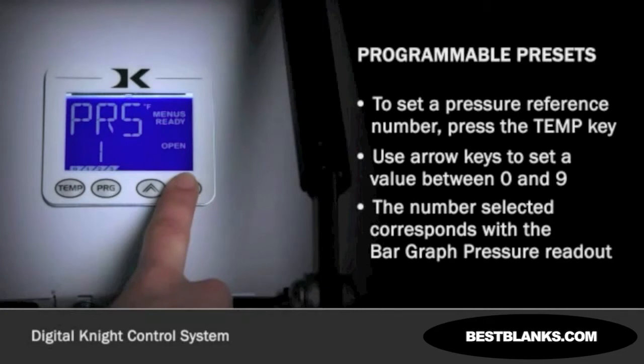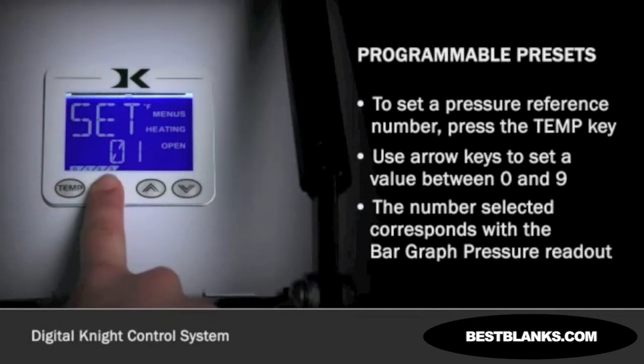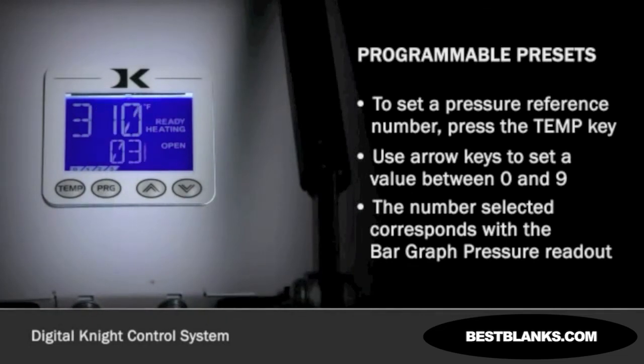The number you store is only a reminder, or reference, of where to manually set the pressure. Press the TEMP key to return to the preset number. Press program to return to the normal operating screen, or use the arrows to select a different preset to edit.